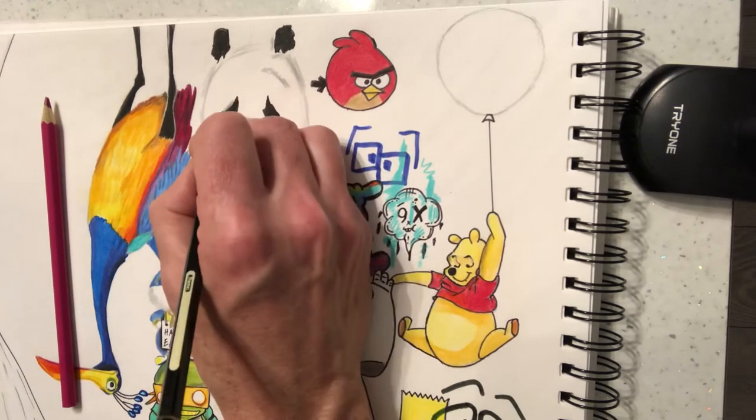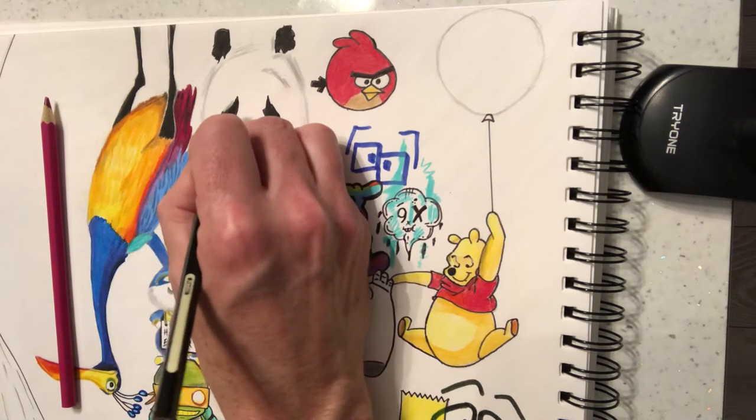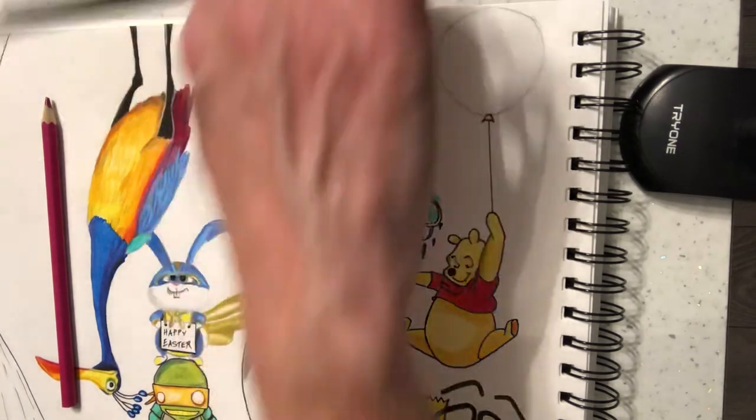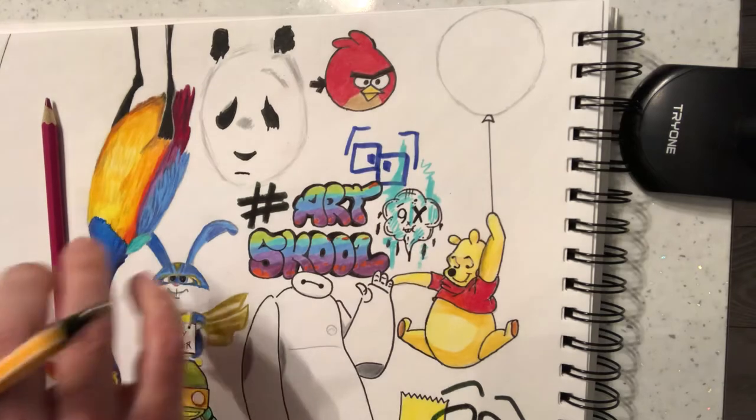NHS — if you want to support the NHS and you don't work at the moment, that kind of thing. Now we're going to do some dribbles, but I'm going to do it in pen, so I'm going to change to my fine liner.